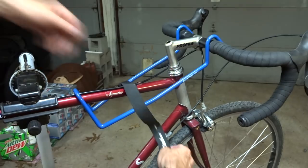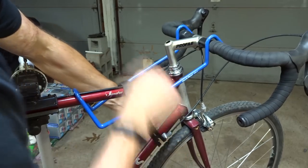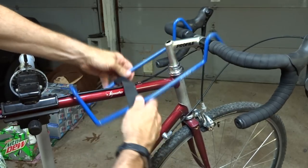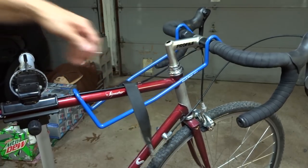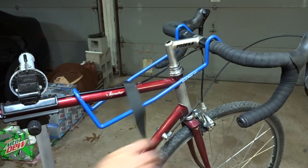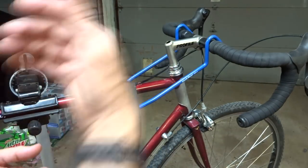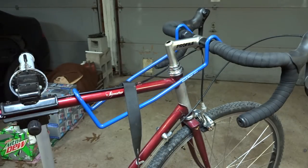It comes with a Velcro strap so that you can Velcro it into place like this, but I rarely use that. Generally, it's just enough to set it on there like that. I do occasionally use the strap, but most often I just set it on there. If you're going to be working on a lot of bikes, it's definitely a very cool tool to have.